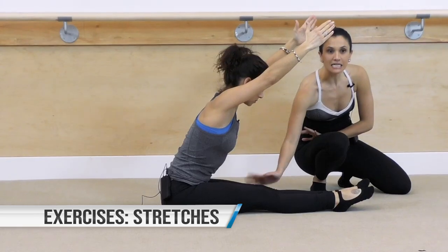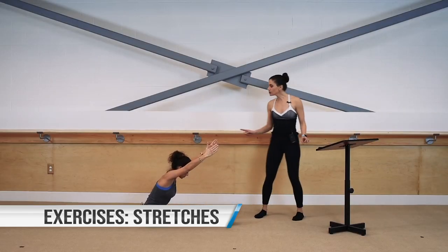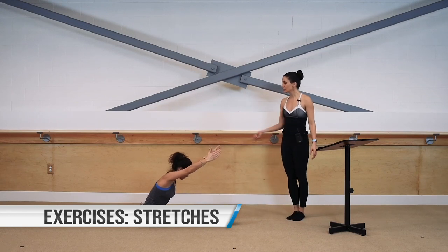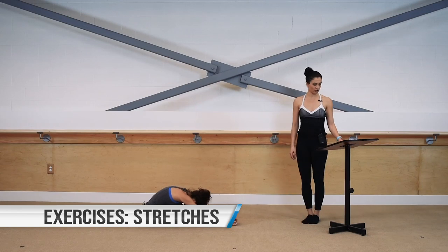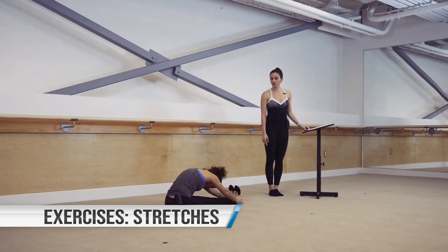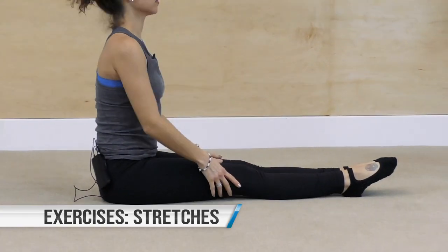Now you can go ahead and let your spine round, let yourself come closer towards those thighs, and hold deep into that stretch. You always have the option to flex those ankles — peel your toes up off the ground and feel the stretch go down into the calves, towards the bottom of those legs. Go ahead, pick your chest up, bend your knees, come into a ball.